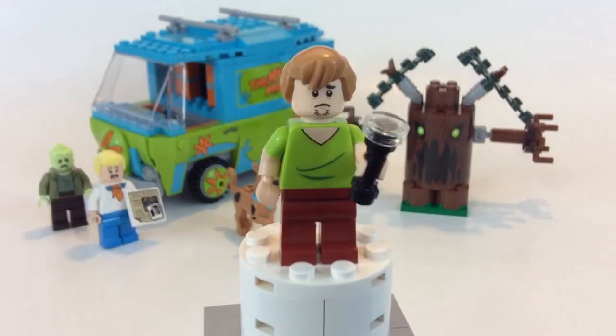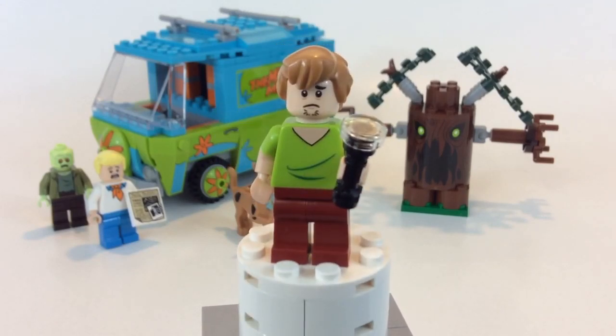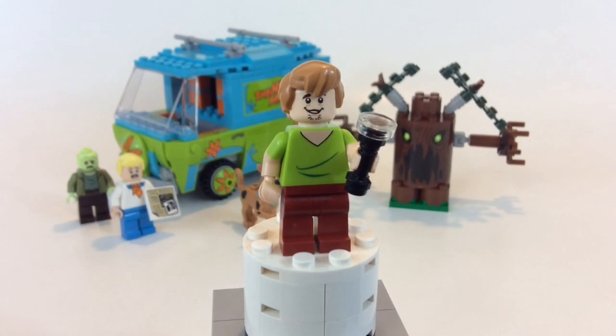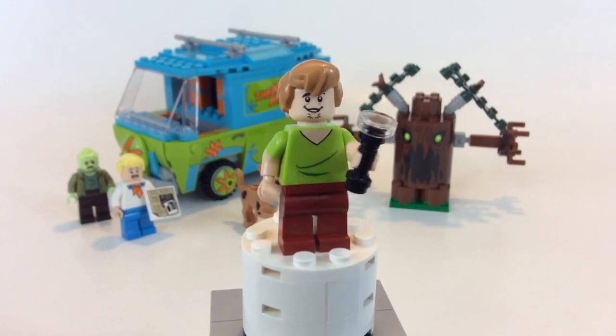Here we have Shaggy, and I'm pretty sure Shaggy and Scooby-Doo are in every set — at least the ones I got. He's got a flashlight, little stubble for a goatee, and a double-sided face. The other side of his face is more of a smile and doesn't really have an extremely scared look.